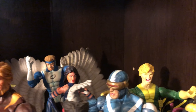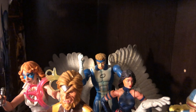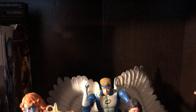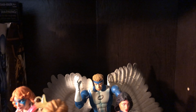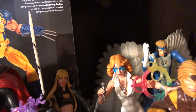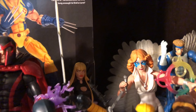And a couple of my Toy Biz Build-A-Figures — you have Angel. A lot of you guys know him as Archangel, of course. Angel was what he started as, and then when he got experimented on by Apocalypse, they called him the Archangel. There you have the Dazzler that you're looking at back there. She's old school X-Men.